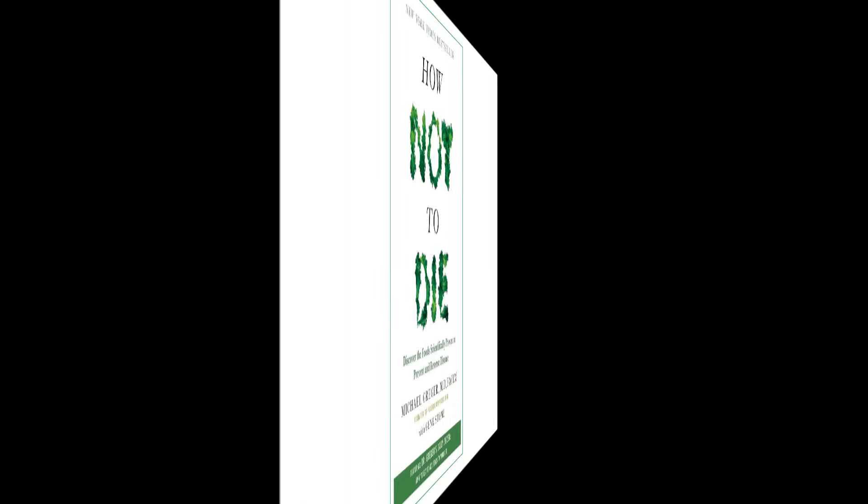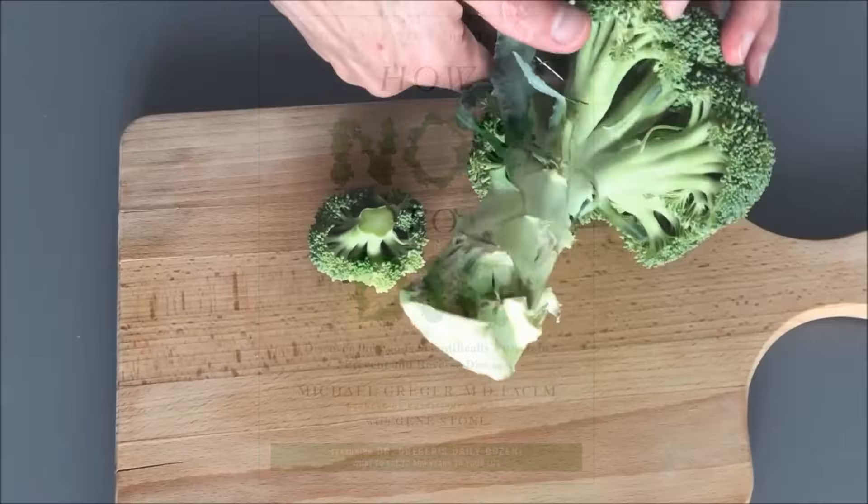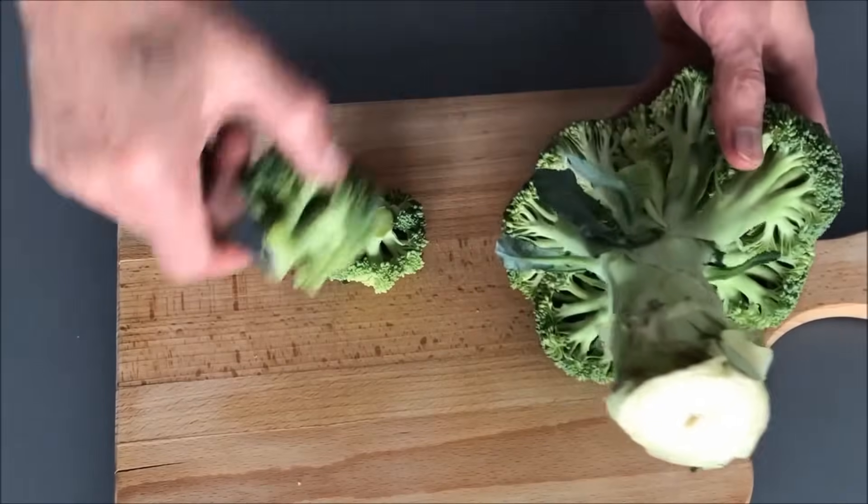In a recent Q&A, Dr. Greger shared an update that's going to be added to his soon-to-be-released 10th anniversary edition of How Not to Die, regarding that fascinating hack and hold method. So let's take a listen.